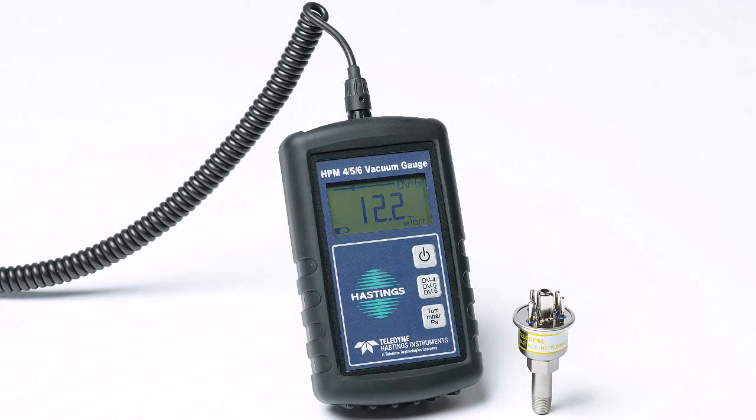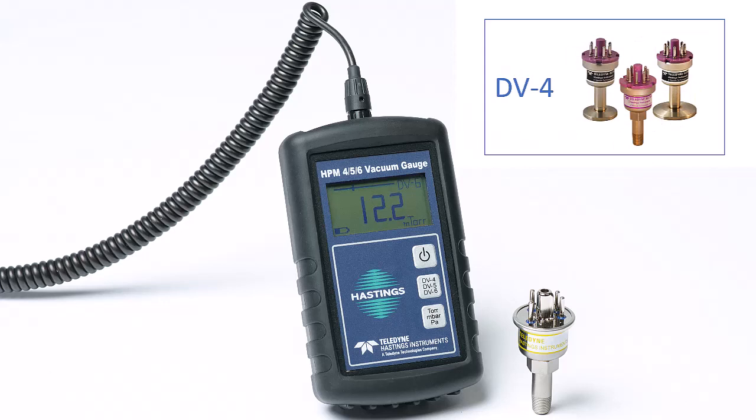The HPM 456 is a battery-operated instrument that can read any of our three most popular thermocouple vacuum gauge tube series — specifically the DV6, DV4, and DV5.